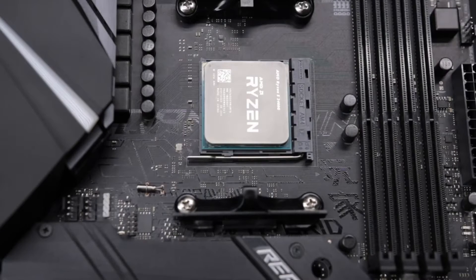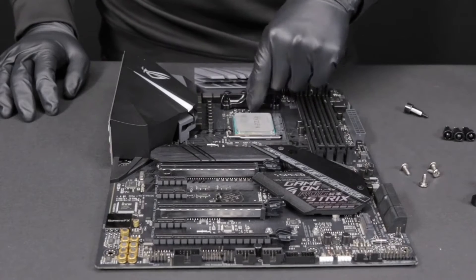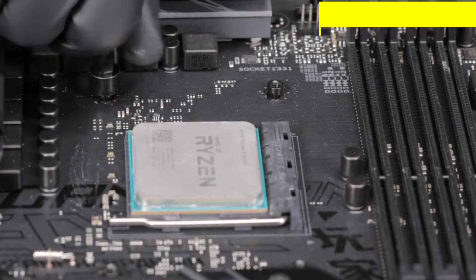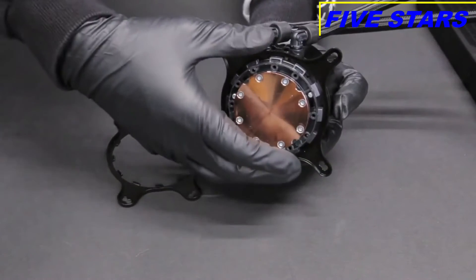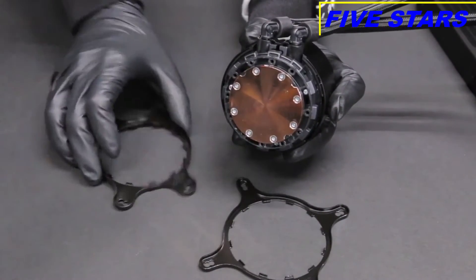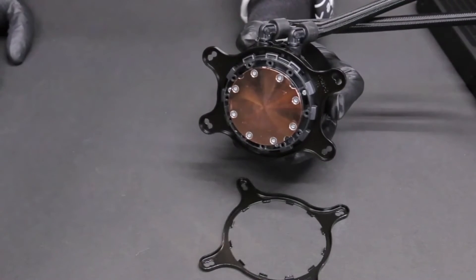For AMD Socket AM4, remove the stock AMD mounting bracket and keep the original backplate on the rear of the motherboard. Then install the four AMD standoffs from the front of the motherboard. To change the retention bracket, press and hold the Intel retention bracket firmly towards the pump and rotate it counterclockwise to release. Then install the AMD retention bracket onto the pump.